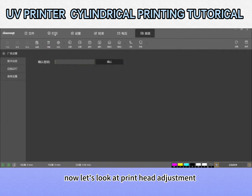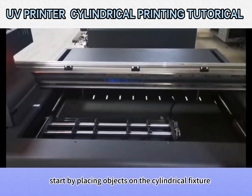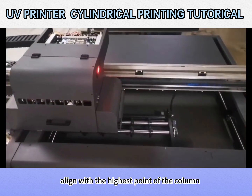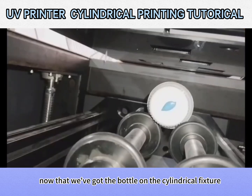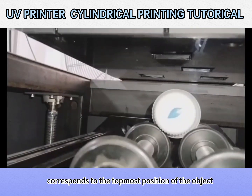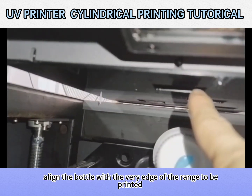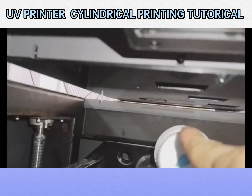Now let's look at print head adjustment — how to correspond to the cylinder bar. Start by placing objects on the cylindrical fixture. Try moving the Y axis and X axis to adjust the position of the print head and align with the highest point of the column. Now that we've got the bottle on the cylindrical fixture, align the foremost of the print head with the topmost position of the object. Position the print heads to dispense ink, aligning the bottle with the very edge of the range to be printed. The Y axis distance is now in the adjusted state.